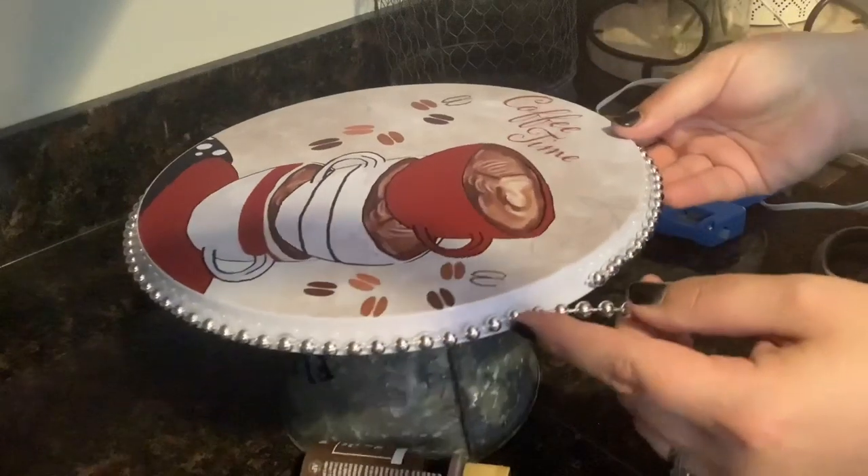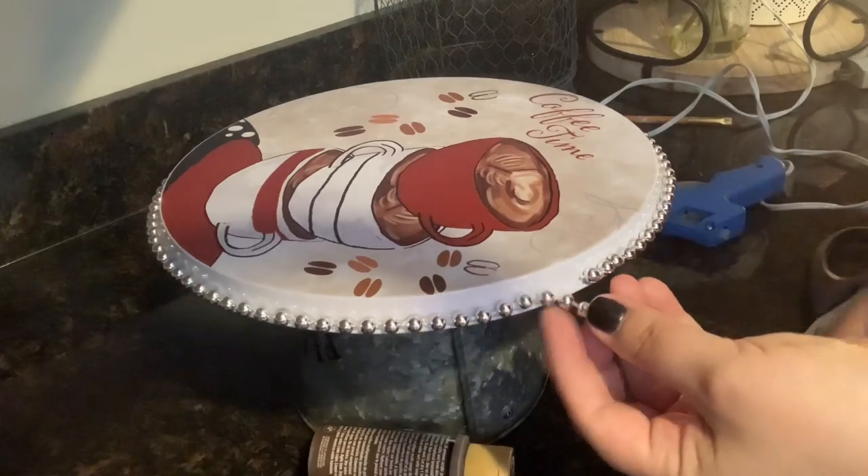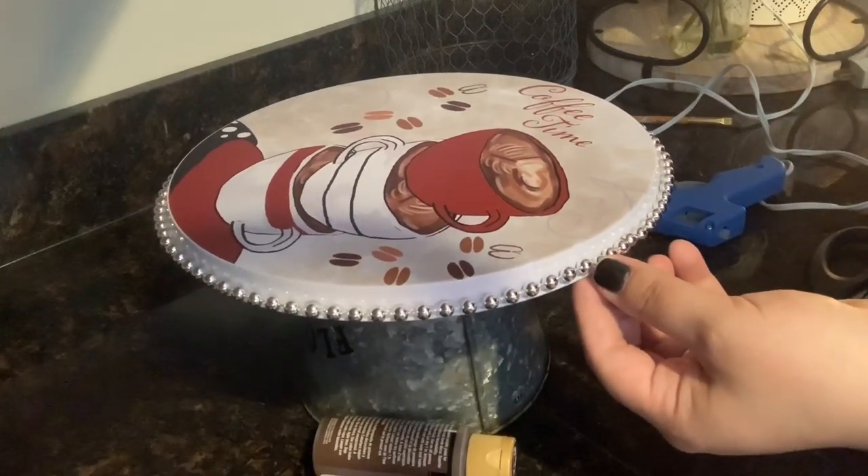As you get to the very end there will be one little piece or like two little beads that need to be cut off — just cut them off and they'll glue right in and line up, and then we'll be ready to paint.